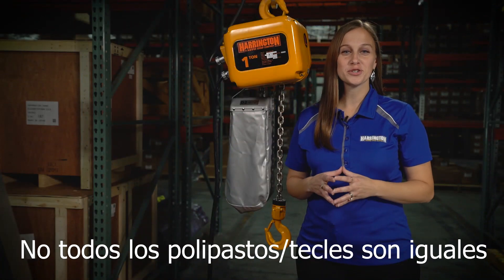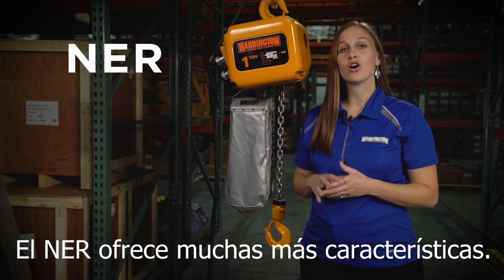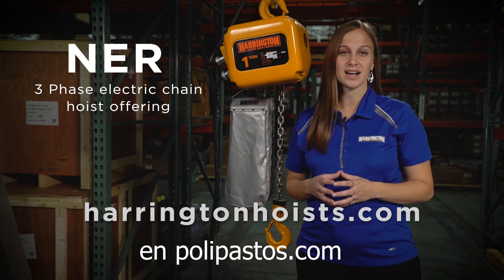Not all hoists are equal, and we hope this video provided you with some tools to know the difference. The NER offers so many other great features. Please visit our website for more information at HarringtonHoists.com.